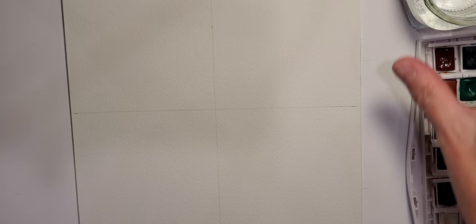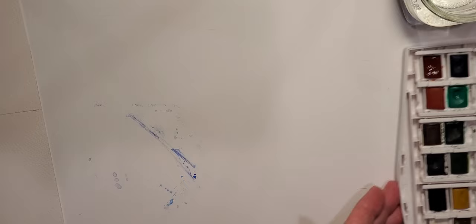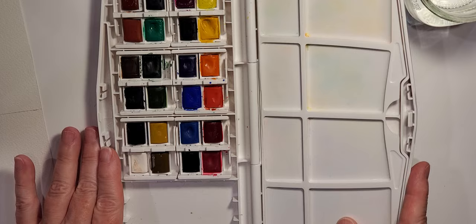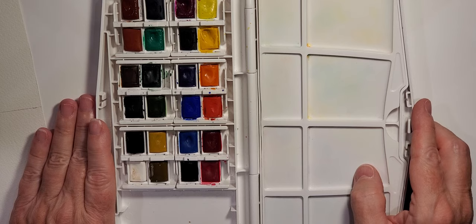I have watercolor paper — an eight and a half by eleven sheet of Arches 140 pound cold press. I have two paint brushes, a number eight and a number one, and a small jar of clean water. I also have my Windsor and Newton 24 pan portable set that I actually purchased to take to the beach or the park.